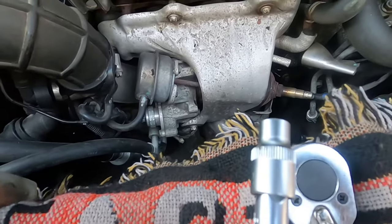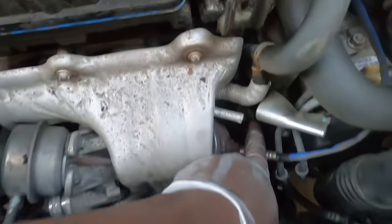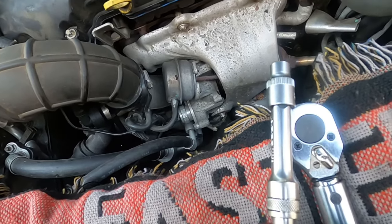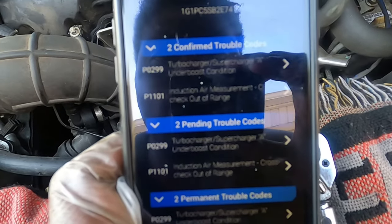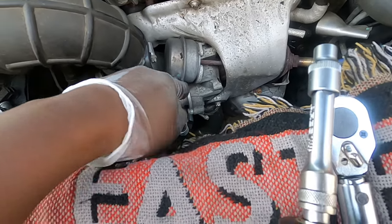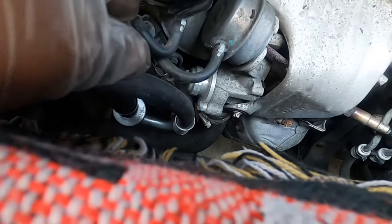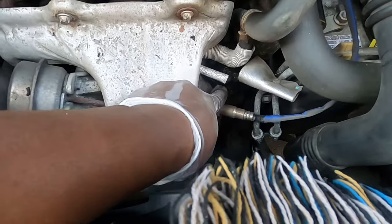Working on a 2014 Chevy Cruze. Popped the hood and noticed oil all over down near the turbo. Found out that the oil feed line to the turbo is leaking. We're getting a P0299 and a P1101 induction air measurement in a turbocharger under boost condition. Since it's losing oil, that may be causing an under-boost. Also, this boot here is torn — tried using tape to seal it but it could be causing a lean condition. So we're going to replace this boot and replace this oil feed line.